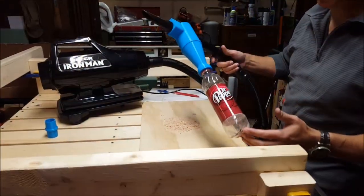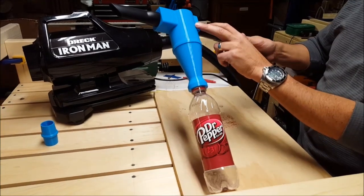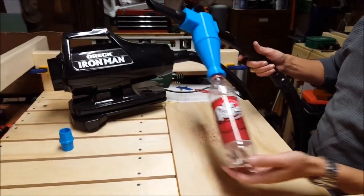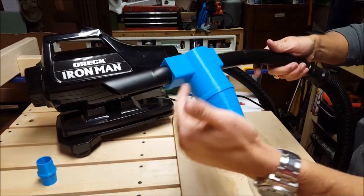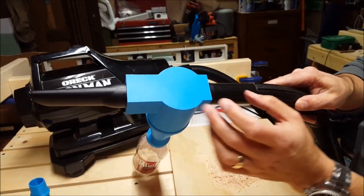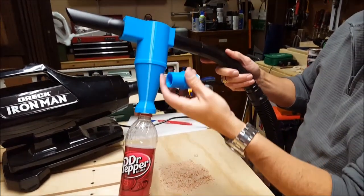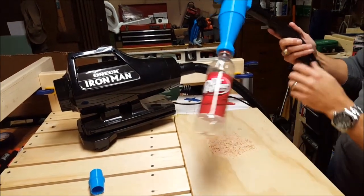We've got this assembled — printed out really, really well, very clean. We've got our two main parts. This screws into the bottom; it's a nice tight fit. Those threads match perfectly for a Dr. Pepper bottle. The long side here is for your snout or your intake, and then this goes back to the vacuum cleaner. I did put a little tape around here to make a tighter fit. The adapter that came with it didn't fit my vac, but I'm sure it would fit a lot of others. So let's turn this on and go from there.